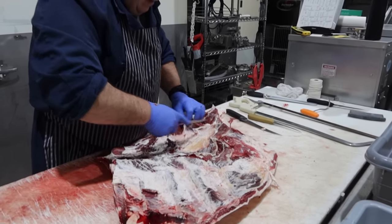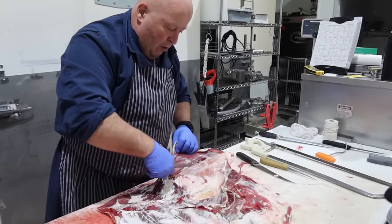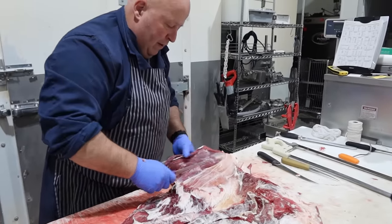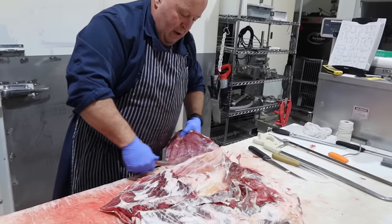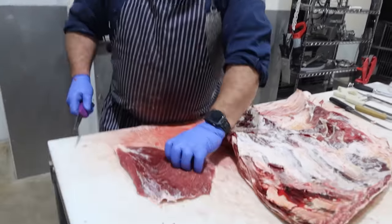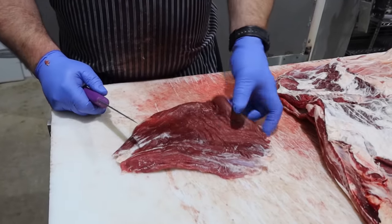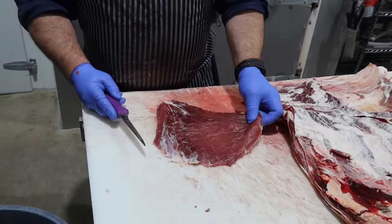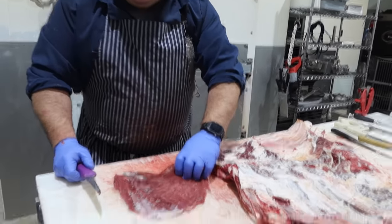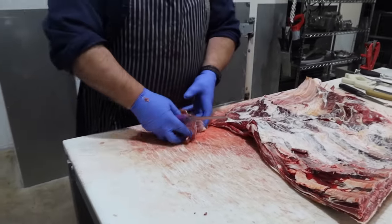People now are using more of the cheaper cuts and they're getting more popular because they're cheaper. For the last couple of years there have been more requests for flank steak. It's good for stir fries, good for fajitas. A lot of places butterfly them, roll them, and make pinwheels — oh yes, those are popular. But this one is burger today.